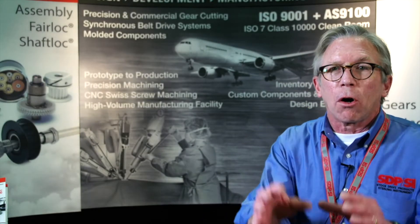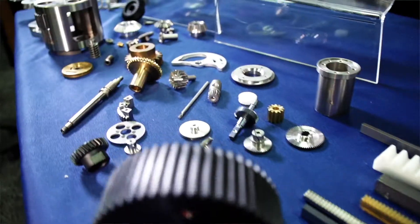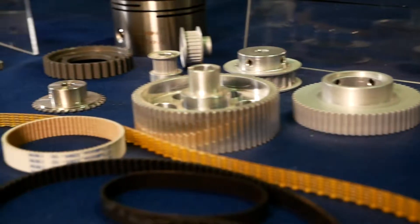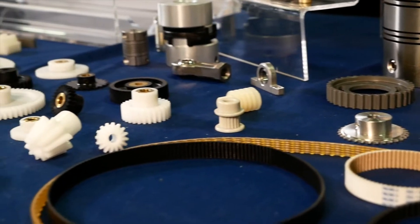These are providing precision motion control. You're a surgeon, right? You've got the joysticks. You're putting something in someone's heart and at the end something's got to happen. Our gears are providing the translation between the joysticks and the end action within your heart.